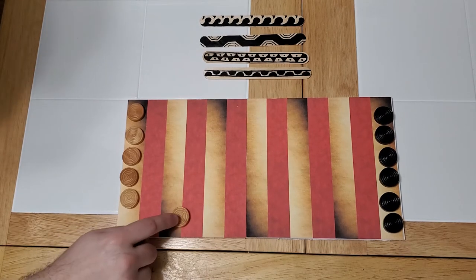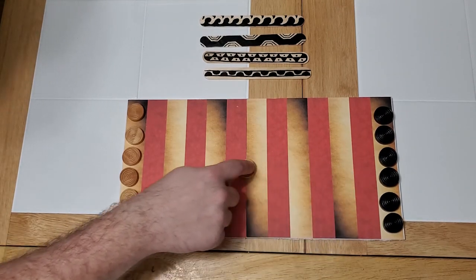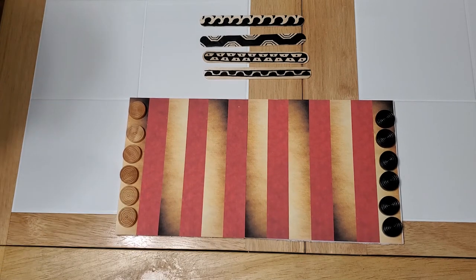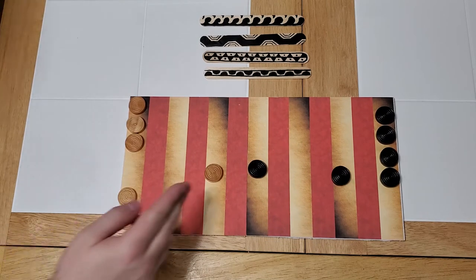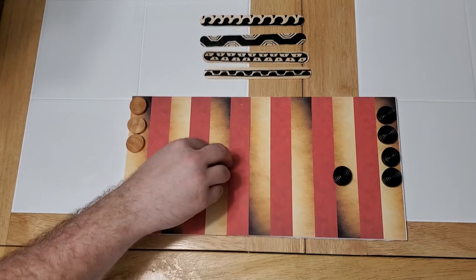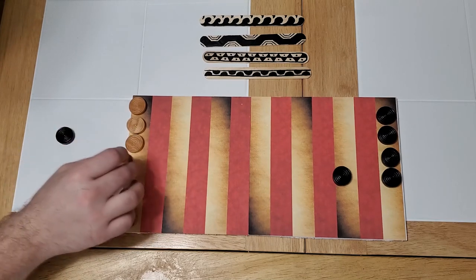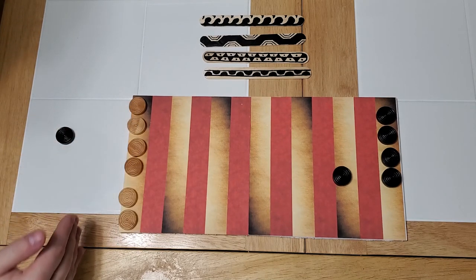If by chance your piece makes it all the way to your opponent's home base, changes direction, and comes all the way back, it just starts again from the home base. When you capture an opponent's piece and start moving backwards, getting him to your home base means you score a point and your piece goes back on the board to continue the battle.